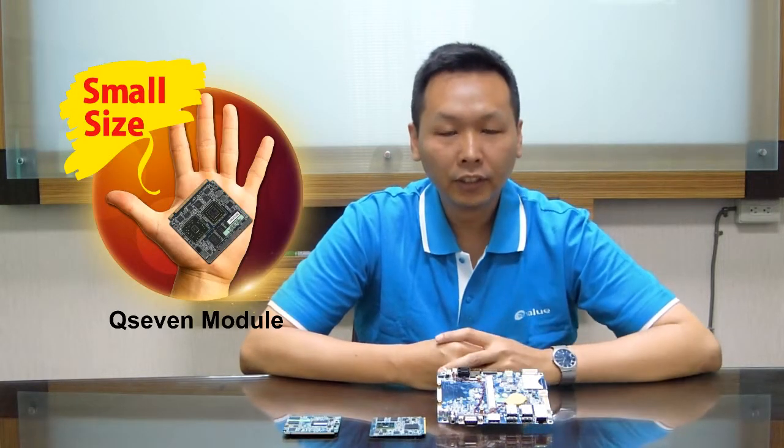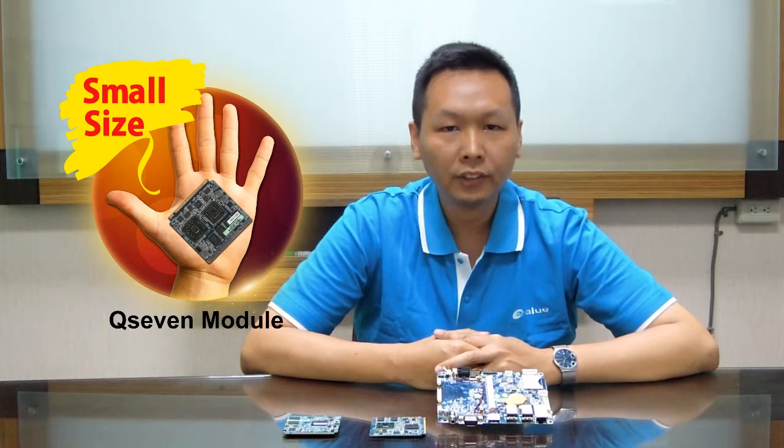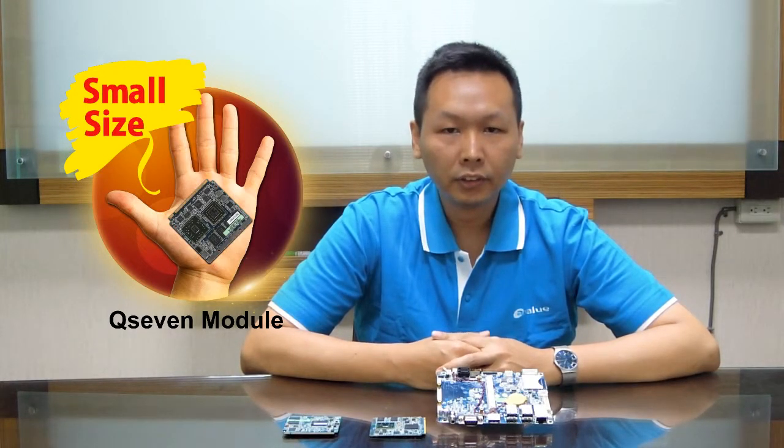This is George. I am the product manager in charge of the S0 product line. I would like to introduce Q7 module architecture today. You can see that Q7 is a system-on-module architecture. It is very good for small form factor applications.